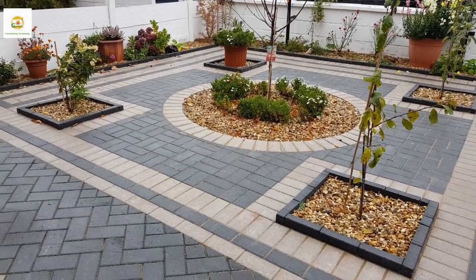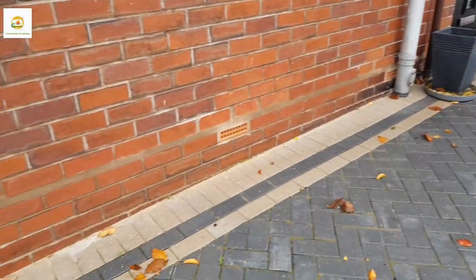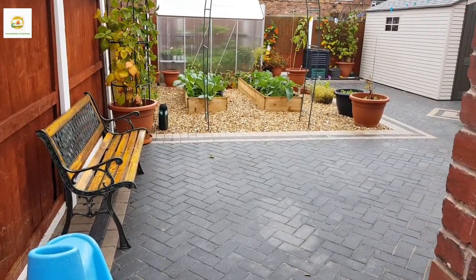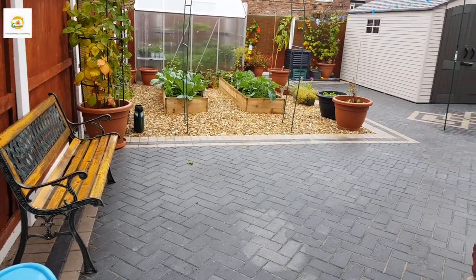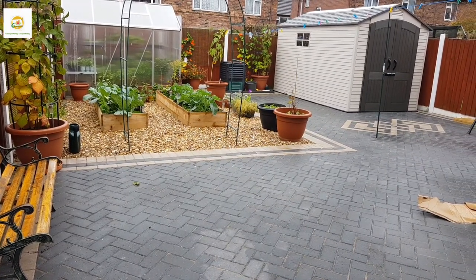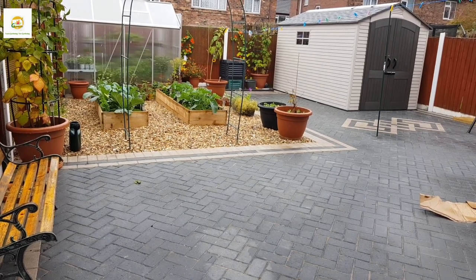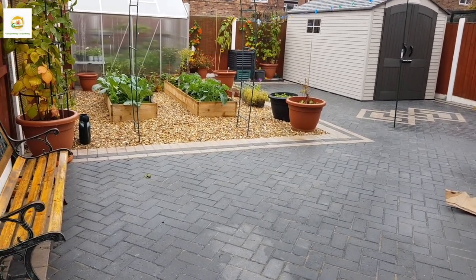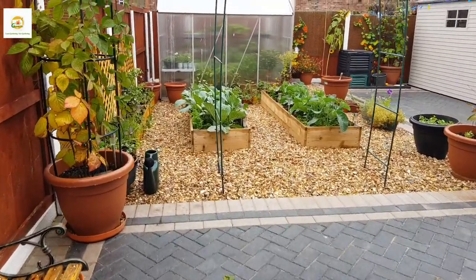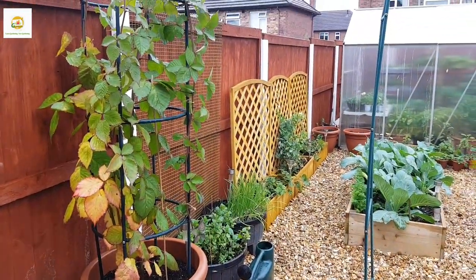Plants are still going really strong and performing really well — most of these plants were started from bare roots or seeds and they are really rewarding. Now let's go to the backyard garden and see what's going on there. Here is my backyard garden — I have a brand new shed which my husband bought me and assembled. I'm really thankful because now I can store my pots and supplies in the shed and have more growing space in my greenhouse.